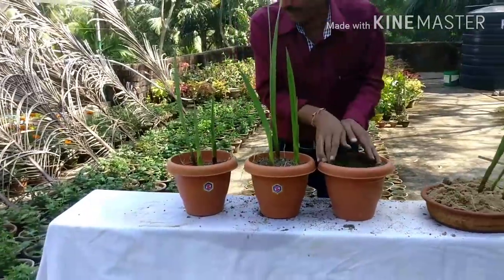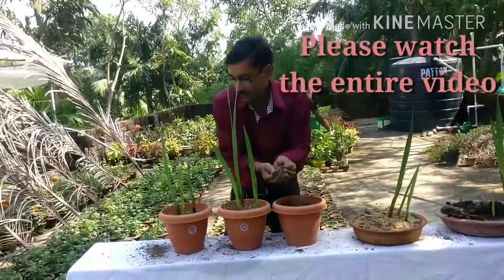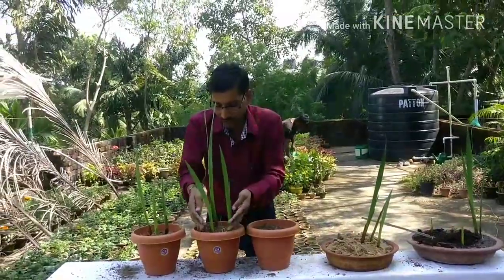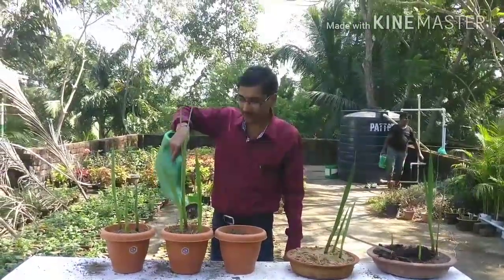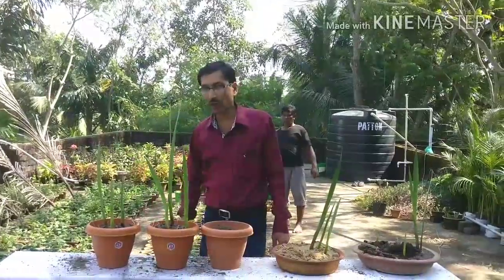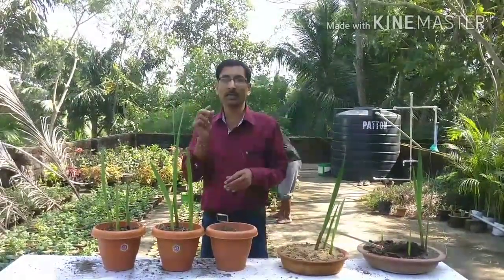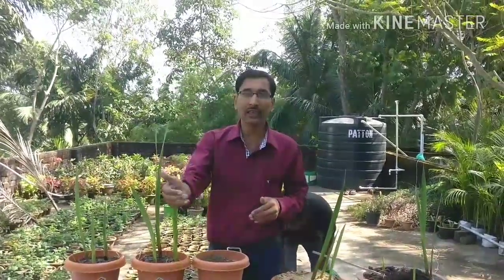The pots are ready. Water the plants and keep them in total full sunlight — maximum sunlight as possible, because gladiolus loves sunshine. Within one month the flower spike will grow and you will see beautiful flowers. The spike will stay for one to two months, giving you maximum flowers.